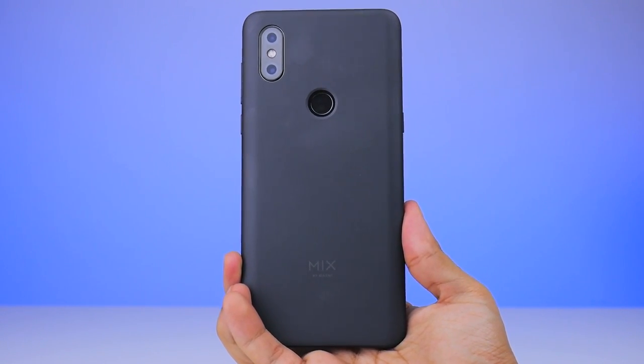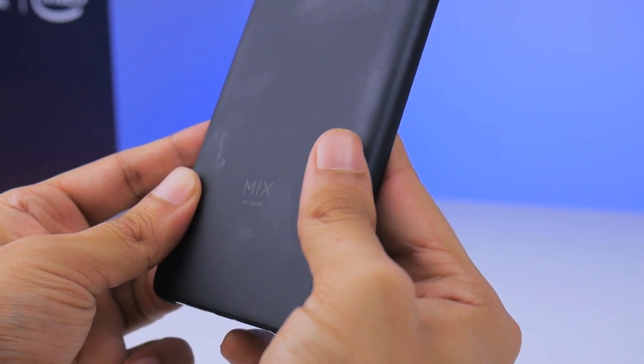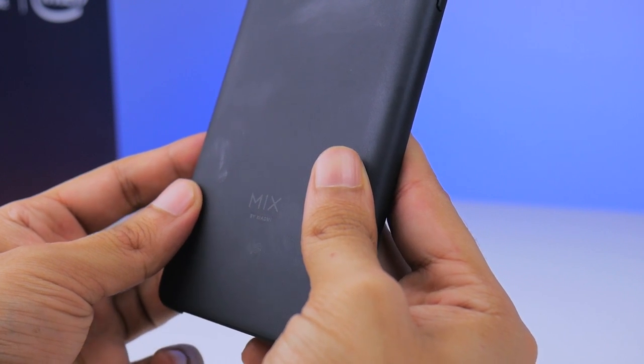It fits well and also doesn't hamper the phone's slider mechanism. But looks wise, it doesn't remain pretty because it also attracts a lot of moisture. So it's going to be hard keeping this phone clean.